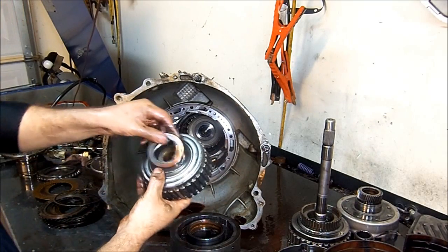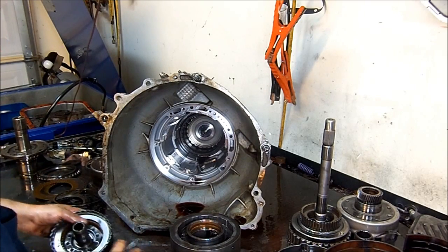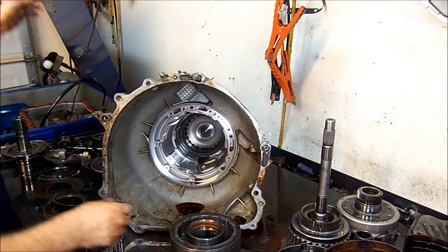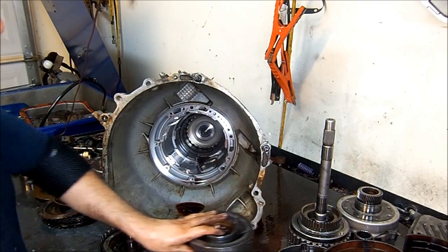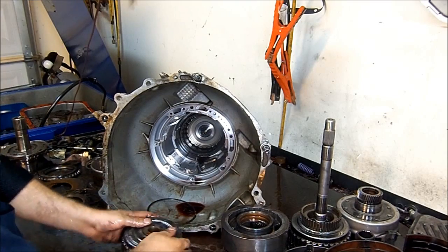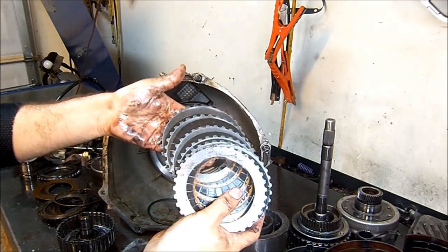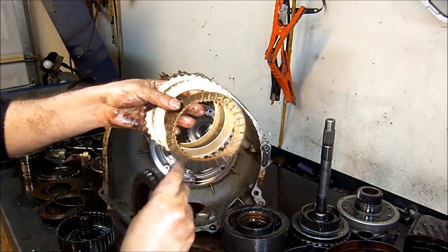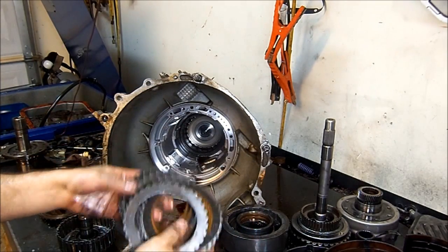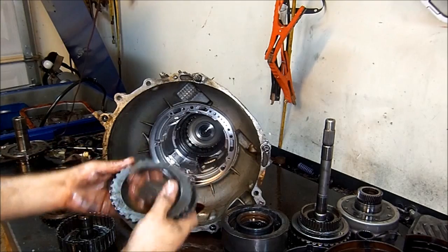This is our third gear drum — another bearing. Third hub assembly with two little bearings. Let's go ahead and take this drum apart, take the snap ring off. As you can see here, all the frictions are in good shape. So basically our reverse input frictions are good, our intermediate frictions are good, and our third gear frictions are good.